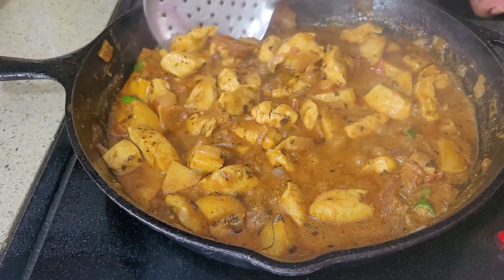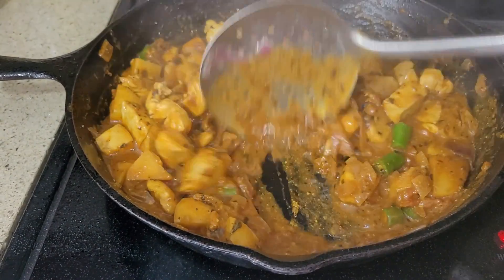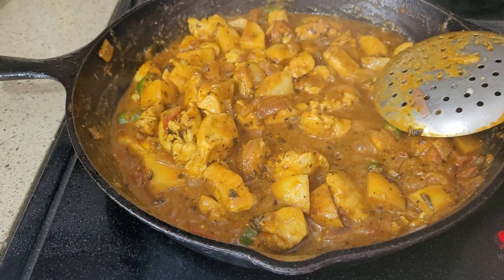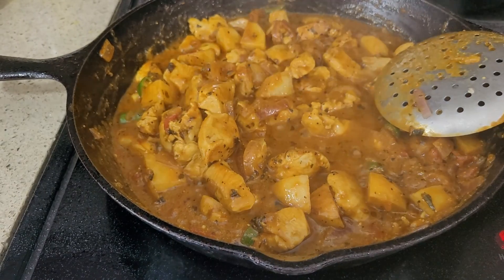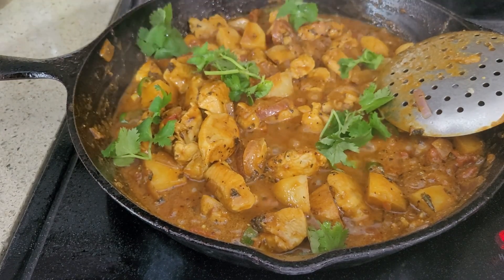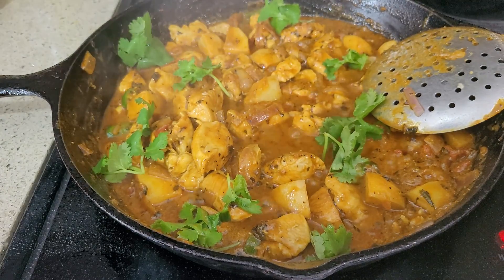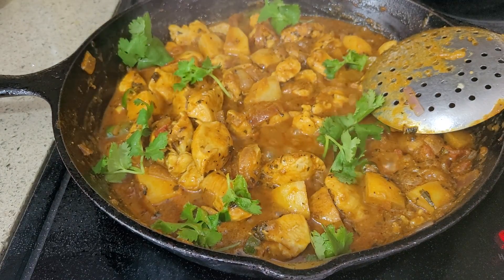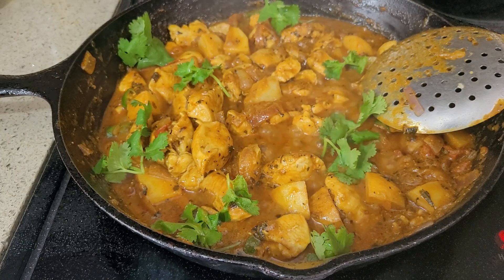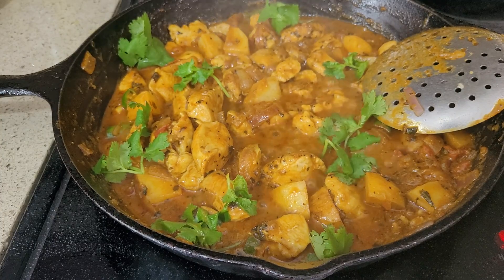Okay, look at this — beautiful! It tastes really, really good. This is chicken mandi with potatoes. And I'm finishing with some coriander. This is my mandi, chicken mandi. I hope you guys will try this at home. Thank you for watching and don't forget to subscribe, like, and comment. Bye!